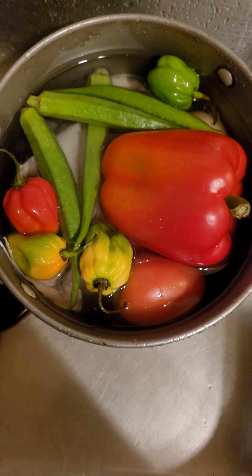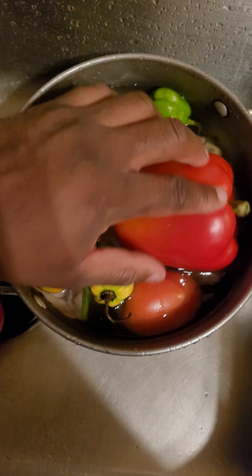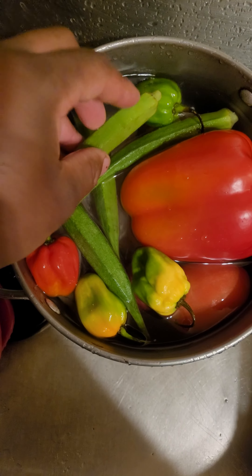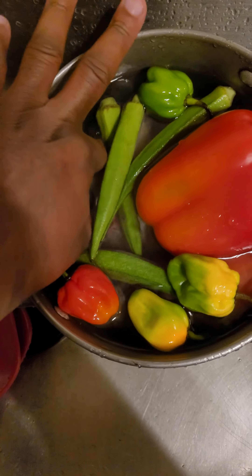I'm making saltfish for dinner with peppers, scotch bonnet, tomato, and some okra. If you've never had okra, you're missing out — it's supposedly good for you too. But the reason I'm shooting this video...